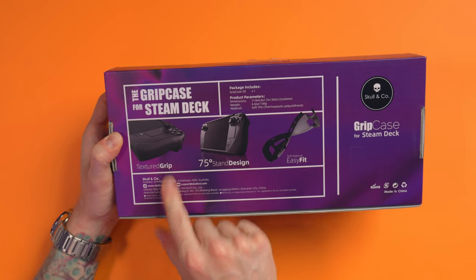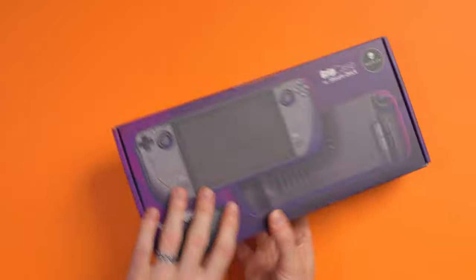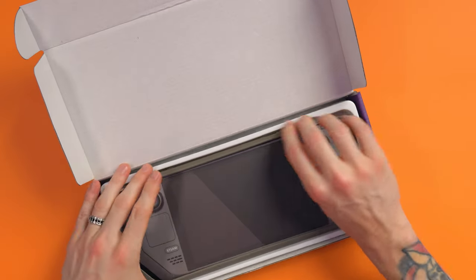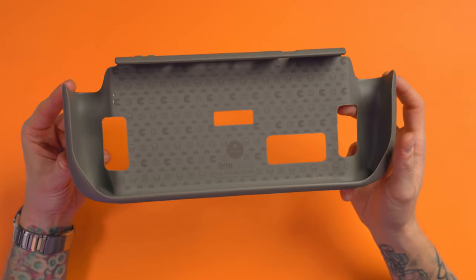It's got textured grip, a 75-degree stand design, and easy fit. In the box you get this — you get a Steam Deck made out of cardboard, and you get the grip. Let's just throw that on the floor and take our fake Steam Deck out. And this is what we're left with.